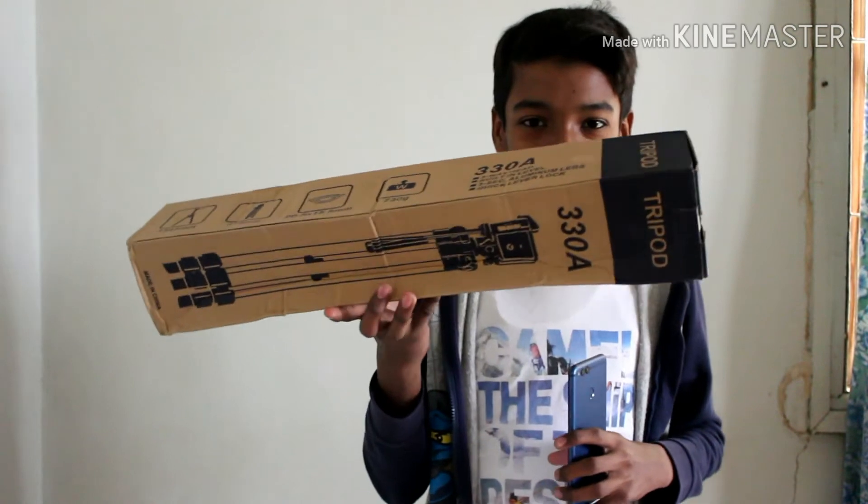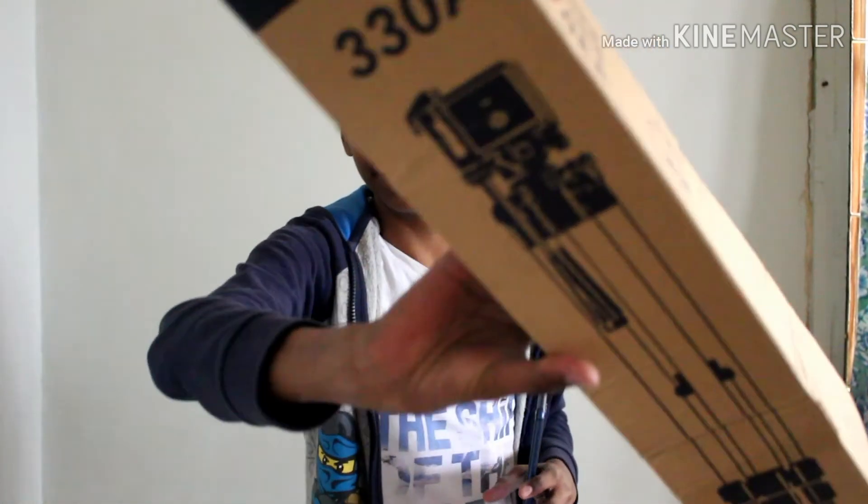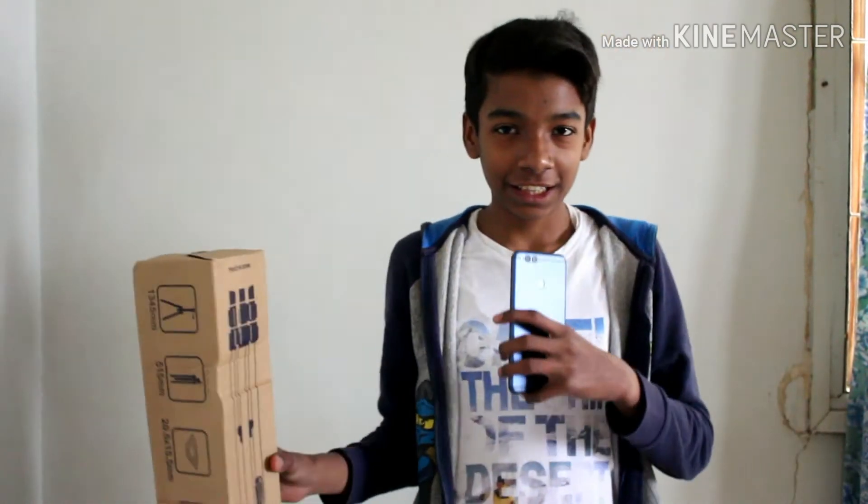Welcome to XanCMAC. Today I'm going to be unboxing the tripod 330A. Let's unbox it, let's roll the intro.